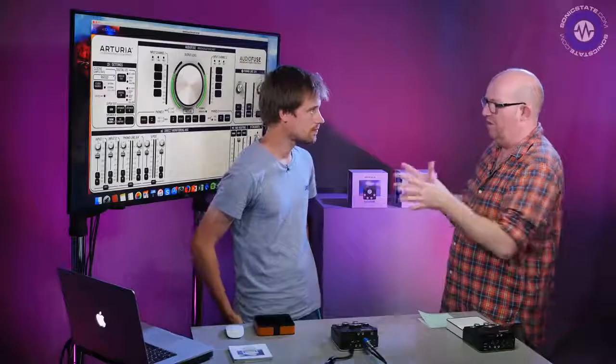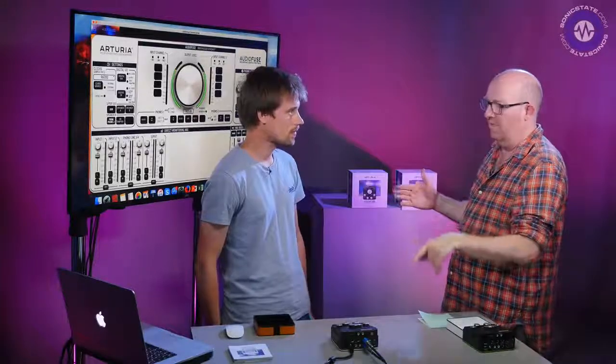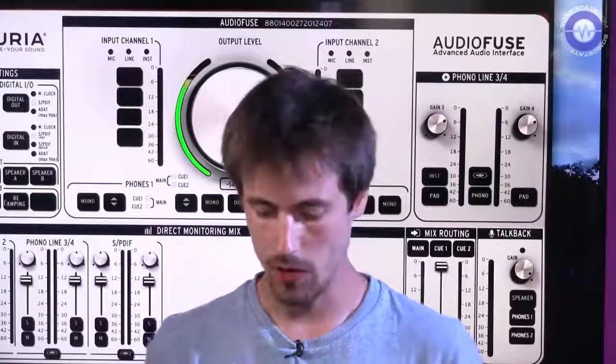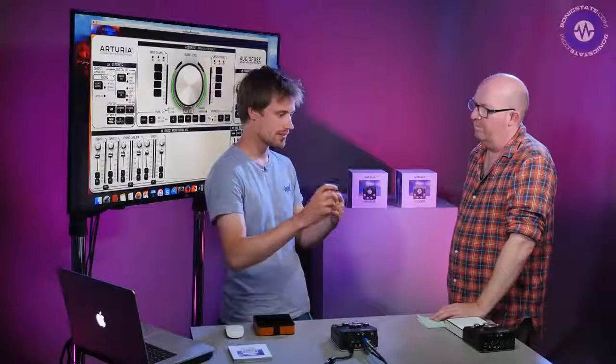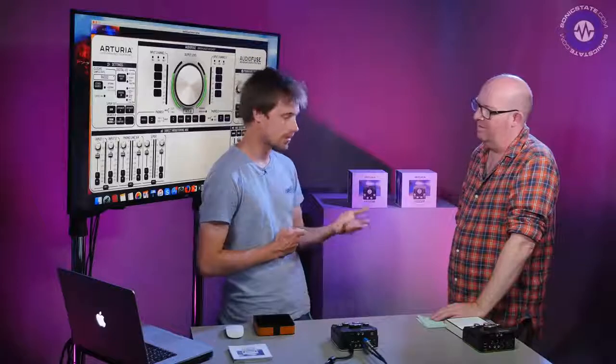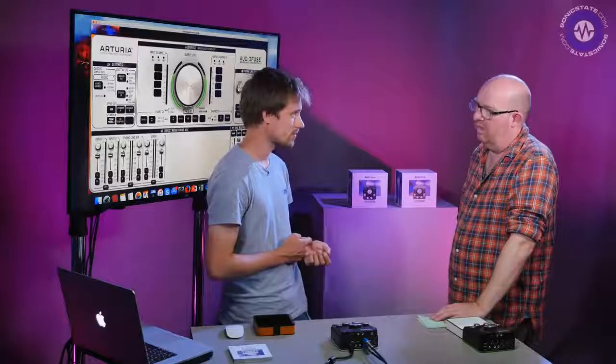We are using AKM converters — those are very good converters with a 120 dB signal-to-noise ratio. We built our preamps to have the best capabilities matched to those converters, to get the best performance between the preamp stage and the ADC and DAC.